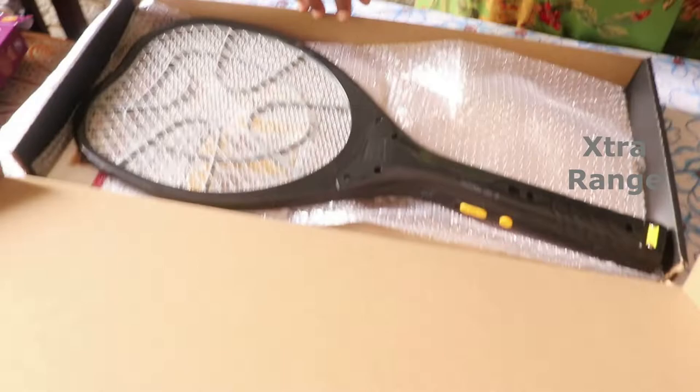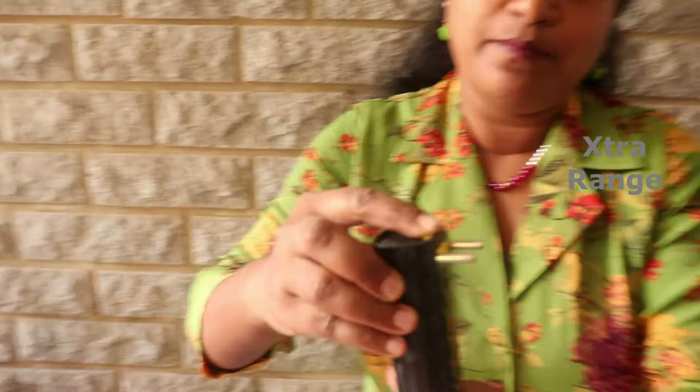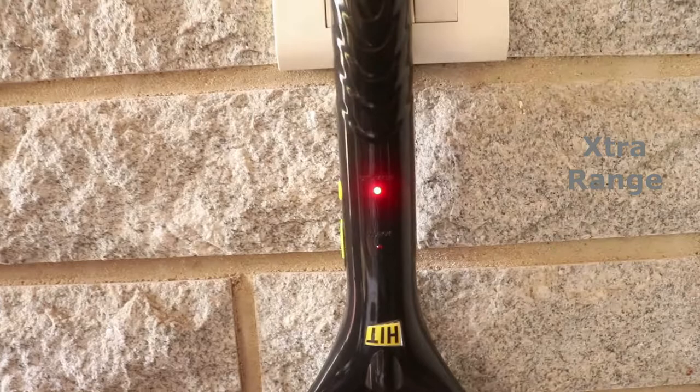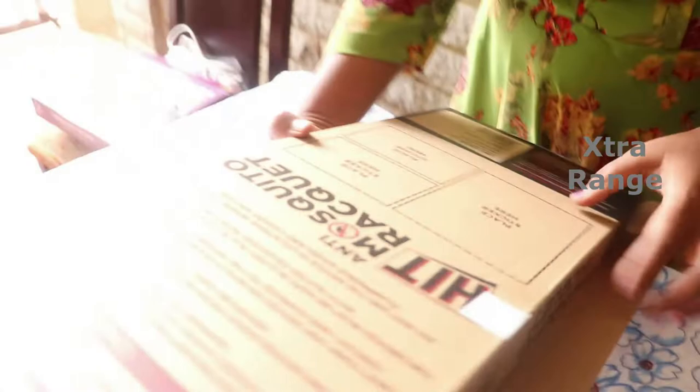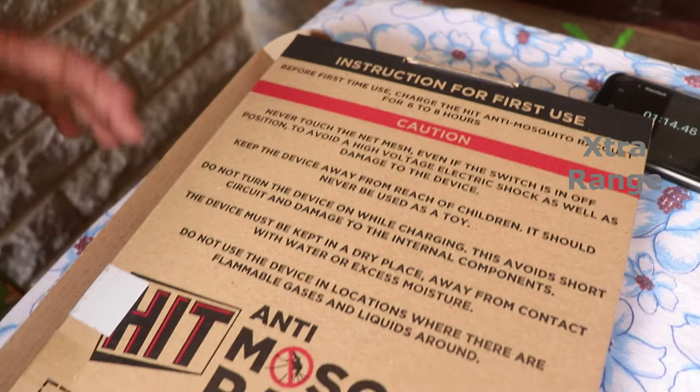This is how we plug it in to charge. The charging time is between six to eight hours and it's quite effective. It says never touch the mesh even if the switch is in the off position, due to high voltage electric shock risk. Keep away from children — these are a few cautions to bear in mind.